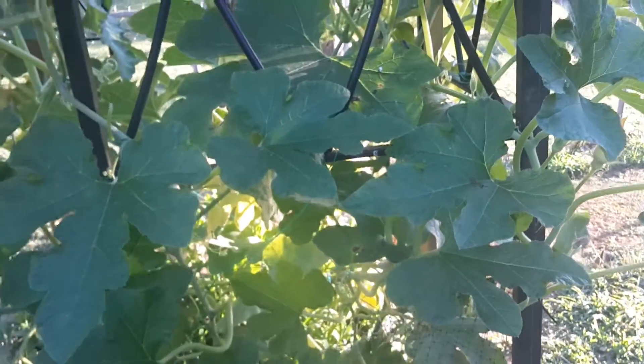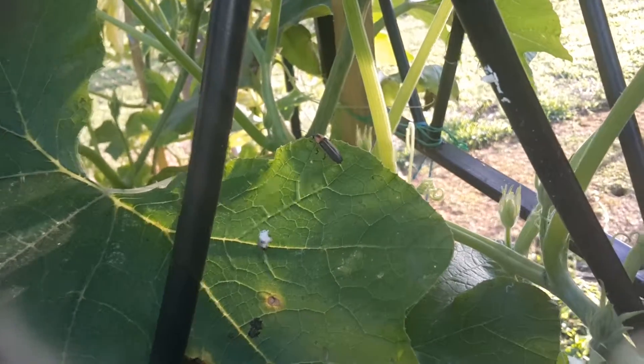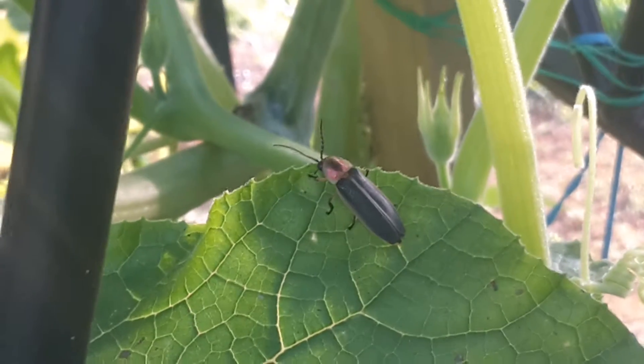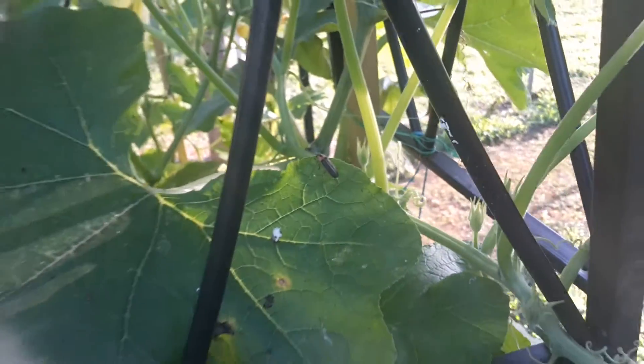All I'm going to do is pretty much pull the leaf off and step on it. And that's probably its mama right there. So we need to manage this as soon as possible. She's sitting still so I won't see her, but I see her. We're going to handle this this afternoon.